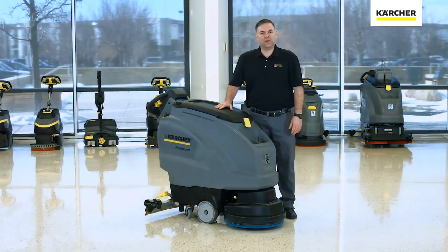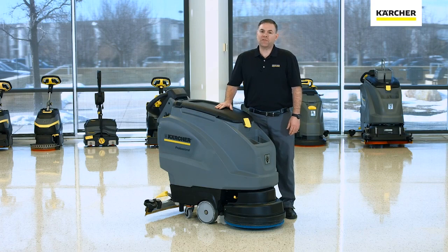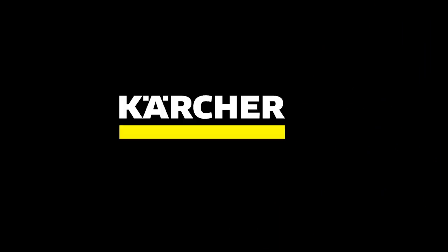This concludes our video on the B40 orbital scrubber. If there are any further questions, you can contact your local area Karcher manager, and until next time, keep it clean.